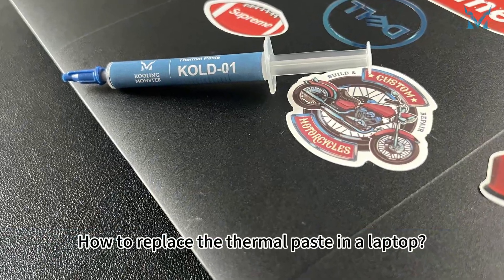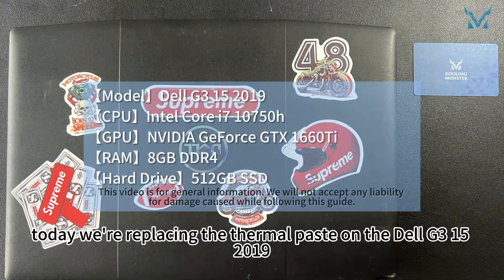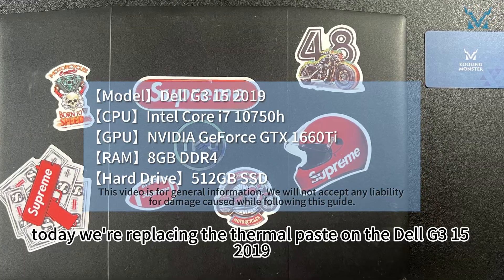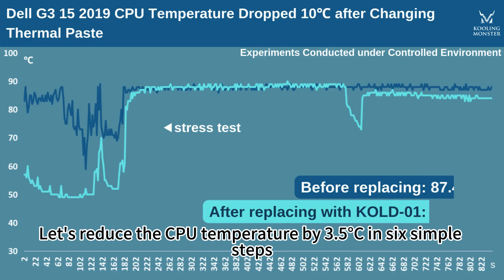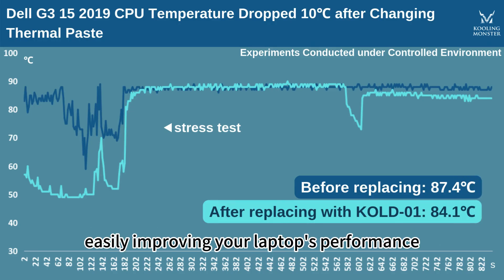How to replace the thermal paste in a laptop? At the request of fans, today we're replacing the thermal paste on the Dell G315 2019. Let's reduce the CPU temperature by 3.5 degrees Celsius in six simple steps, easily improving your laptop's performance.